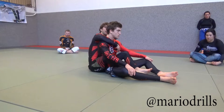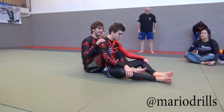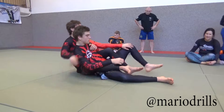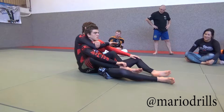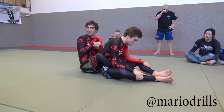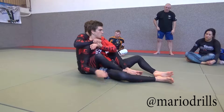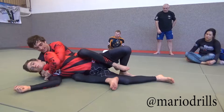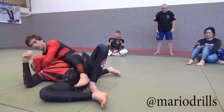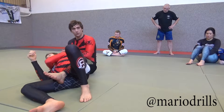Sometimes when you spar with someone whose shoulders are very small — like some women or some smaller guys — it can be hard to keep the seatbelt grip. I feel like sometimes I would have a grip like this, and that's not good because I'm exposing the arm so much. So if you feel you have someone you can't control tight enough, then I would choose to use this alternate grip too, to make it a little bit more secure. When I fall to the side and he's trying to put his shoulders on the mat and step over, I feel like I still have this arm.